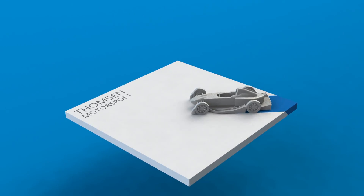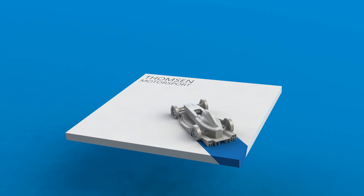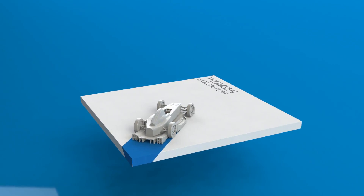I came up with the idea of using the logo I've been using coupled with a 3D printed model of the car, which would provide a nice tactile and visual gift.